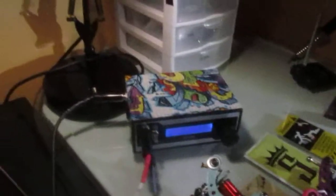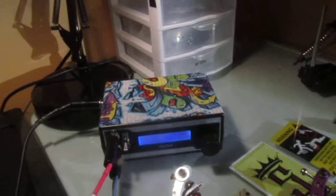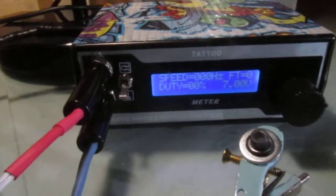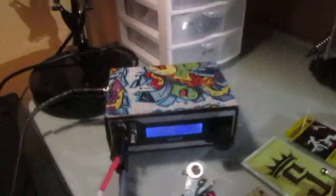I bought this cheap power supply off eBay for 30 bucks because I needed another one for home. I have two at work — one is a Hurricane and one is a Critical — and I always like to have a backup. I wanted a cheap one that would still display the hertz and all the information, with a 10-turn potentiometer knob.